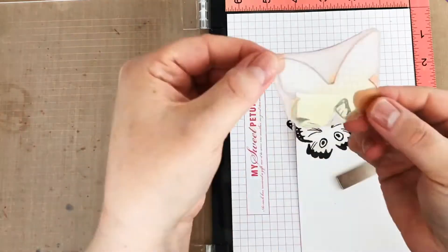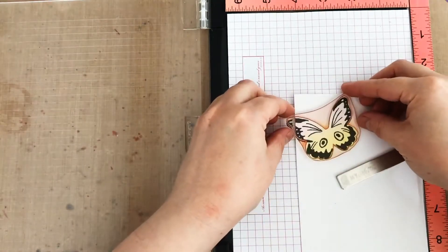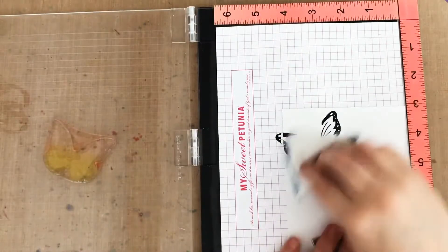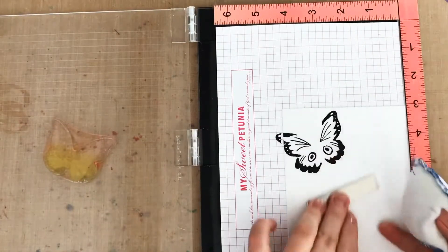Now the next layer is the solid butterfly image. It's super easy to position it over the black layer I've already stamped. Since I'm going to emboss this layer, I want to go over my panel with a powder tool to remove static.